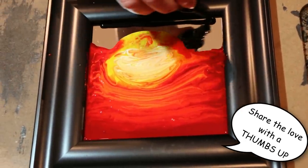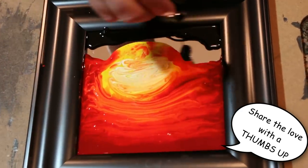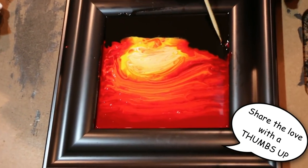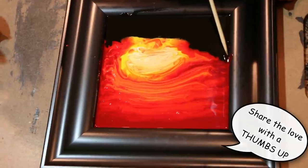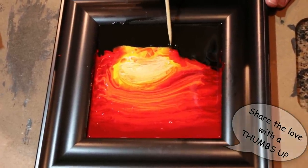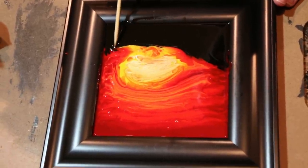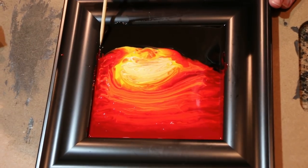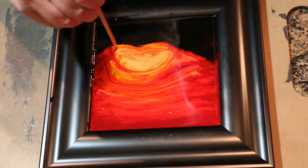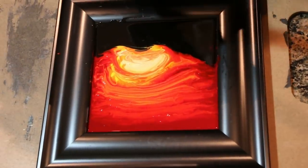I'm just gonna pour it down here and make the shape of the ground that I want. If you want, you can take your skewer and drag it along the paint line where you want it. The paint's gonna move — there's a lot that's out of your control, but you can try to control some things.